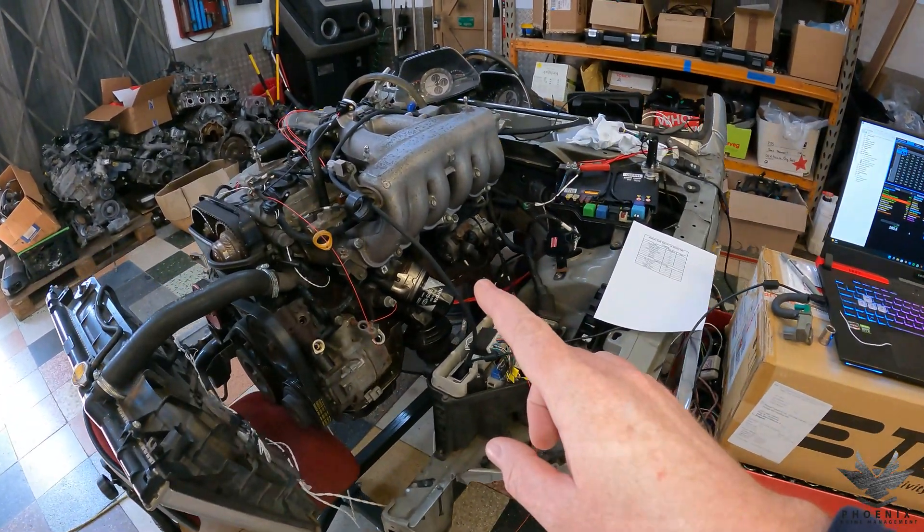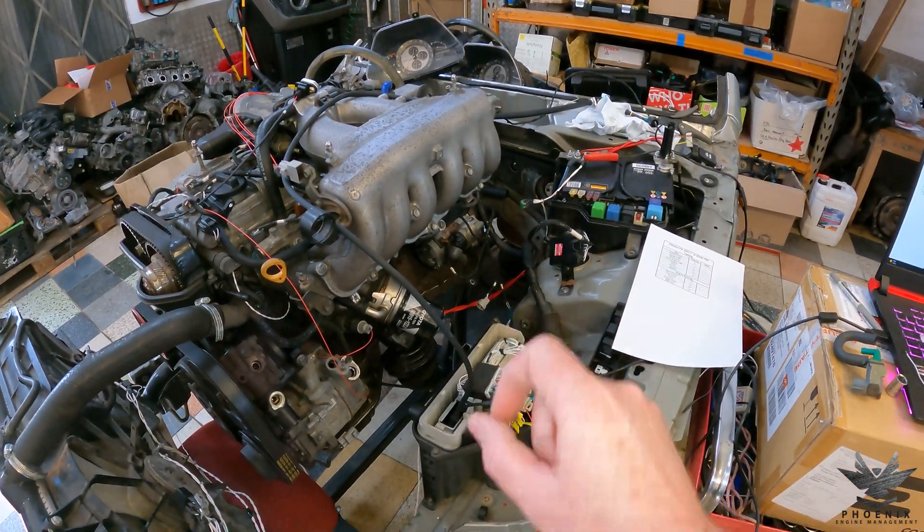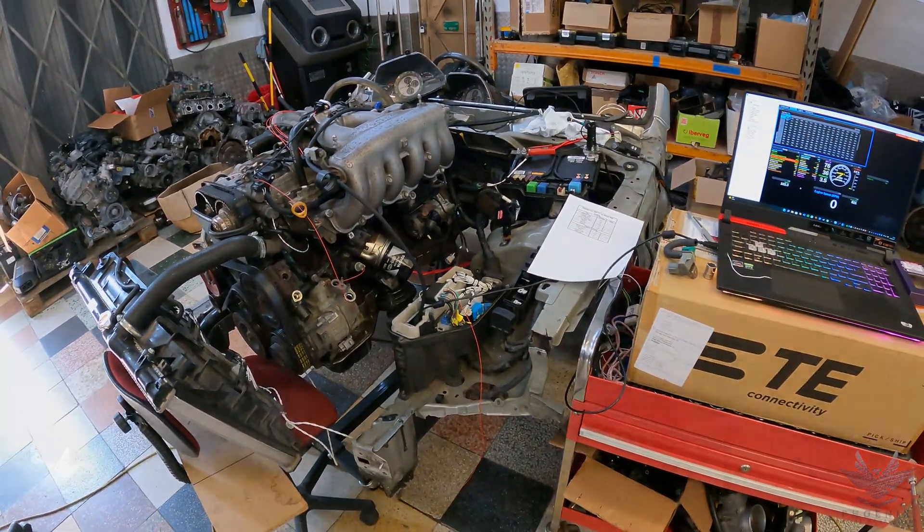Today we're doing a 1JZ GTE VVTI into an IS200, but in this case using a Link Altezza plug-in ECU. So let's get into it.